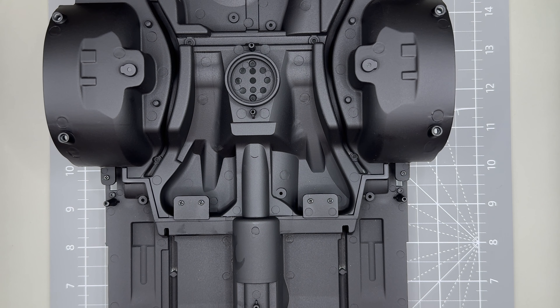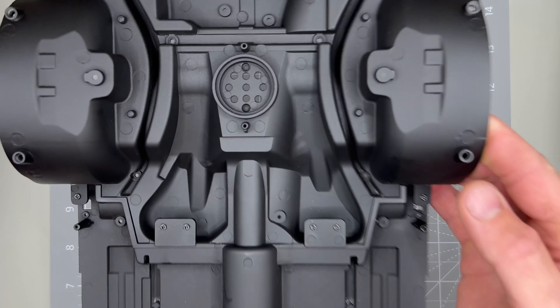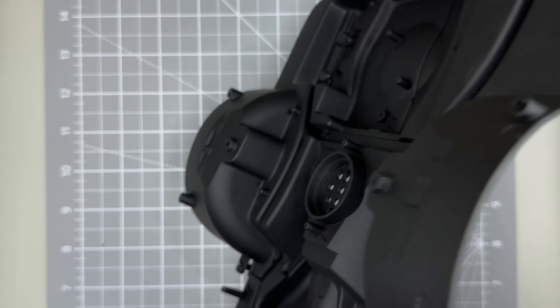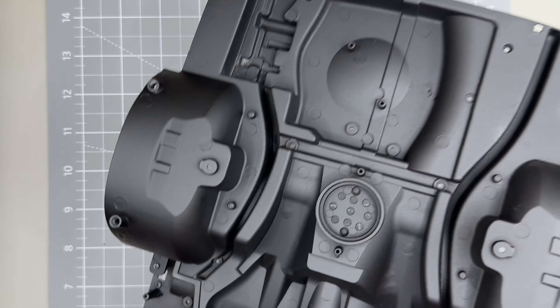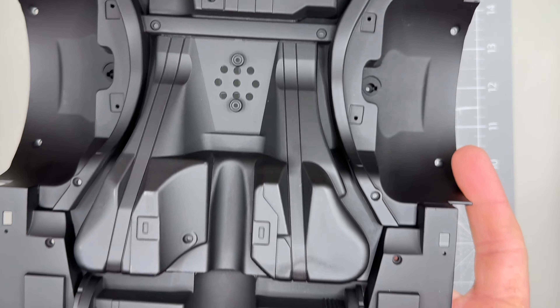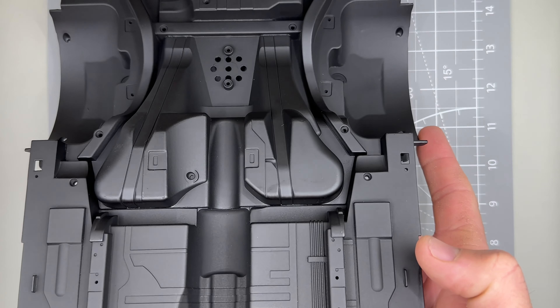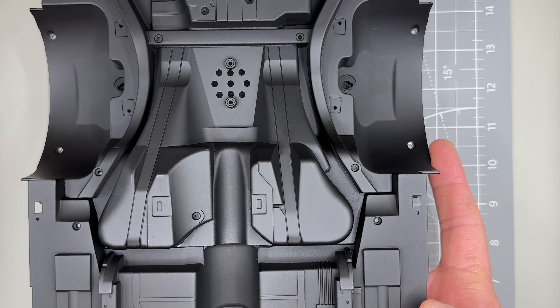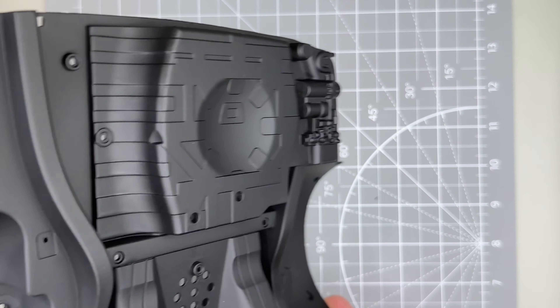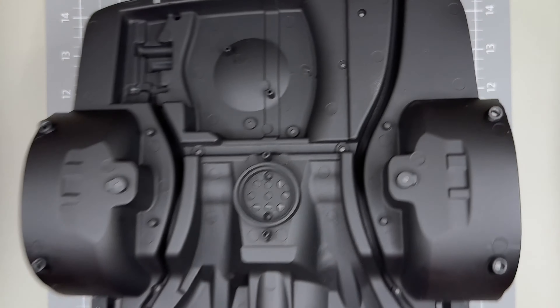Okay, that's them all together. As you can see, it's all put together nice and easy. I'll turn it over as well to have a look at the underneath. And that's it — that's the main part of the chassis now put together.